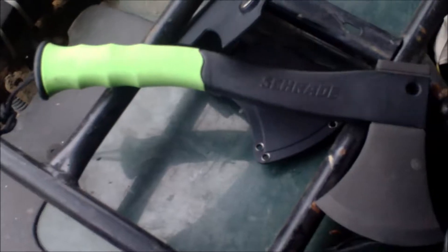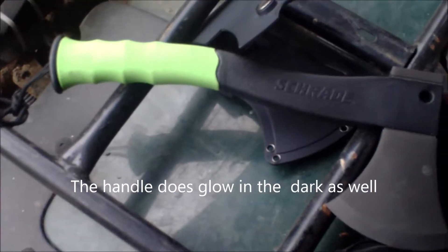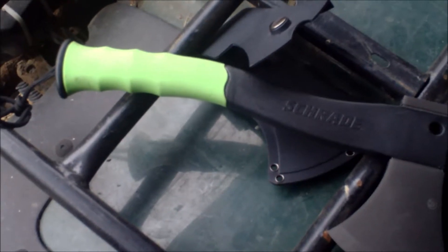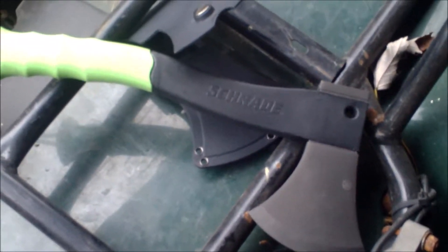The cost was about 30 to 35 bucks, so it's not overly expensive. It's a glass fiber handle. The first time I used it was yesterday, just to chop some branches, and it worked really well. It chopped really fast — very sharp.